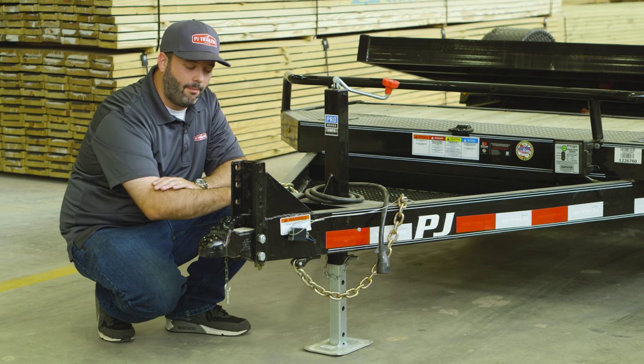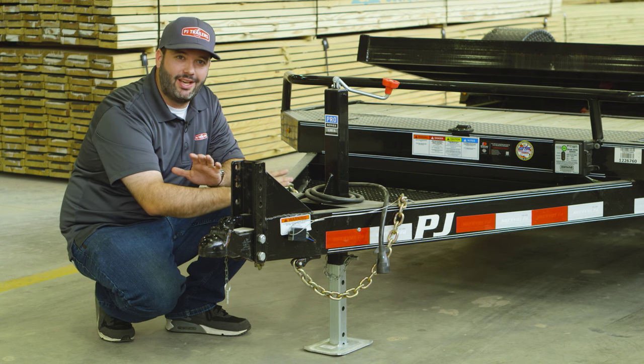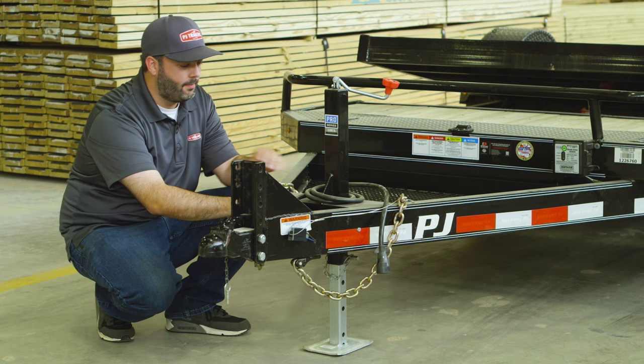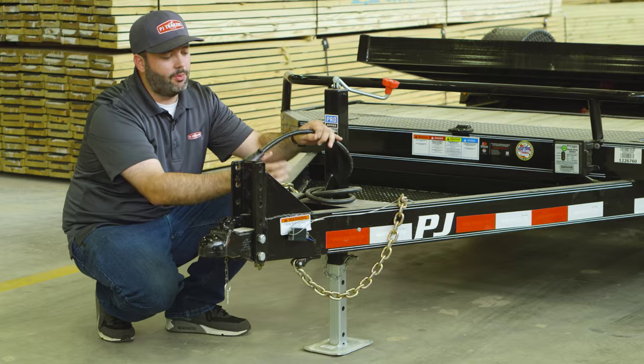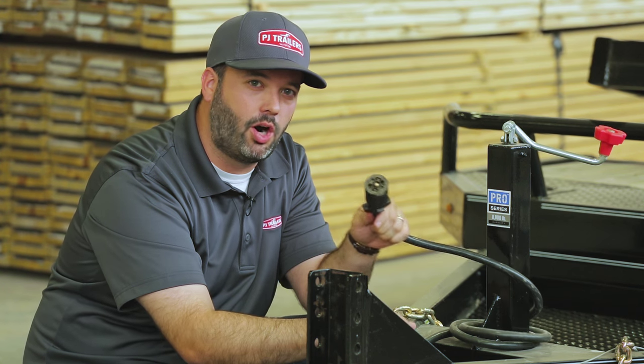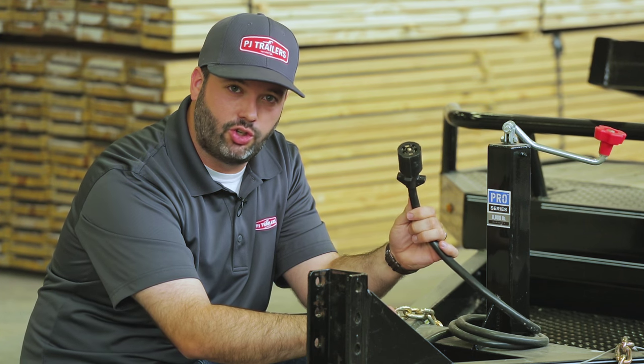Behind that you'll see a big beefy 5-inch channel tongue — we used 5-inch because this truly is an HD single axle trailer with a 7,000-pound GVWR. Behind that we have a Bargeman 7-way wiring harness. This Bargeman plug has dual contacts inside of it and is known for extreme reliability.